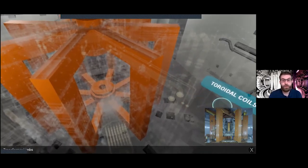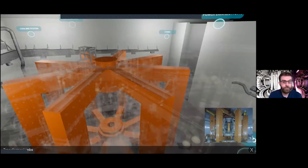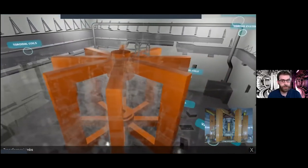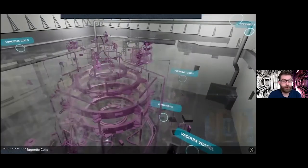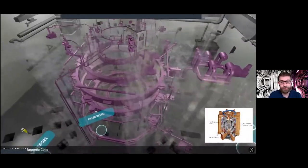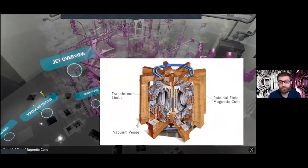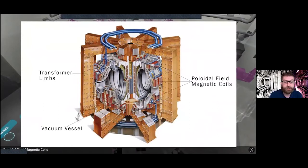Next I'll show you the magnetic coils. We can isolate the poloidal coils — there are two sets of magnetic coils on JET: poloidal and toroidal. The purple rings going around are the poloidal coils, and everything else attached is there to support or power them. The function of the poloidal coils is to confine and shape the plasma away from the walls of JET itself.